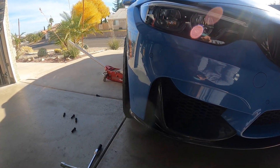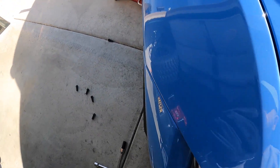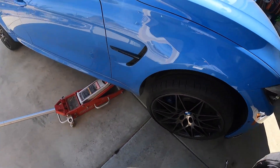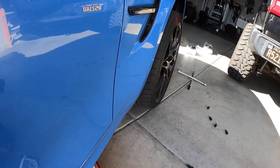With the 15mm on the front, you can see it's just about flush with a little bit of poke. And that's the look I was going for — that should look good.